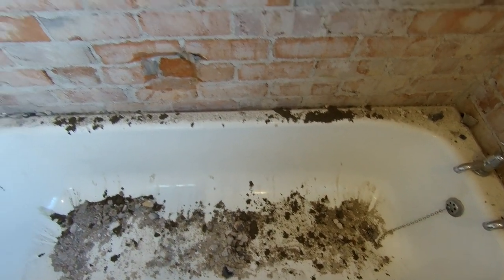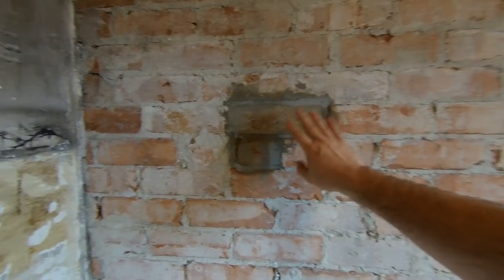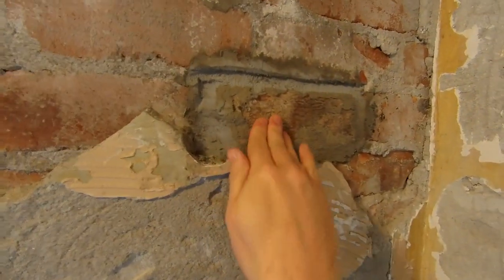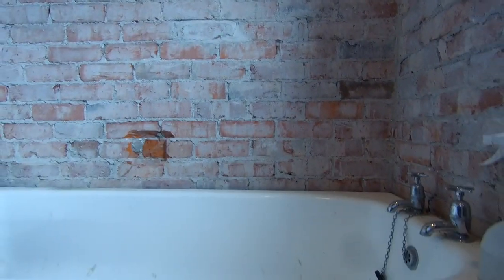I think the mix in the bath has got more water in it than it should but I'm no expert. Come back when this is done. The bricks are in, they're all setting nicely - they're absolutely solid, not going anywhere. Now what we've got to do is look at getting the bath out.